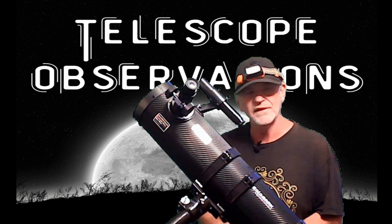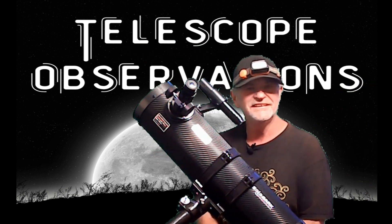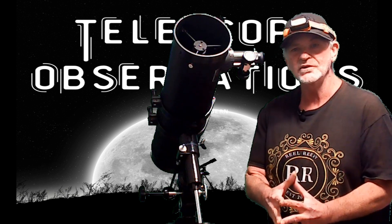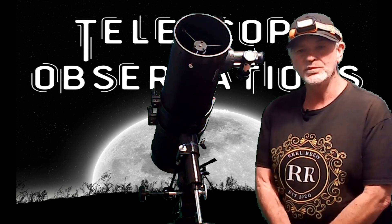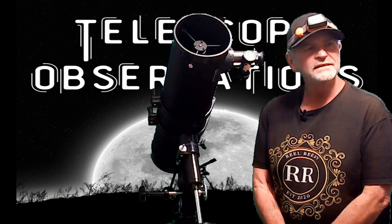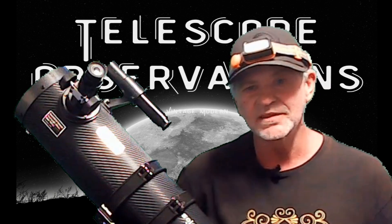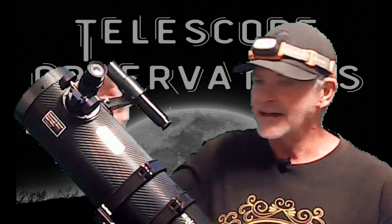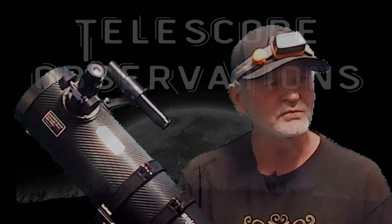Thanks for subscribing. When we get up to a thousand subscribers I can start doing live shooting from my telescope — that's what we're shooting for. We're getting close. Enjoy the shots, and a few more subscribers and we'll be going live. Thanks, see you next time!